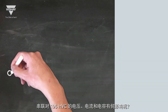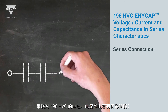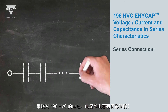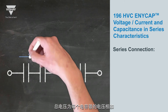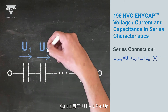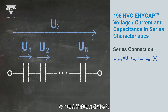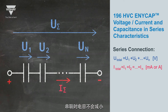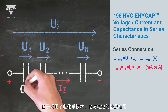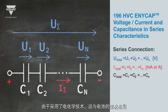How is the voltage, current, and capacitance for the 196HVC affected by a series connection? The total voltage will be added from each capacitor: U1 plus U2 plus UN will be the total voltage. The current is equal for each capacitor. The capacitance will not be reduced in a serial connection — it is the same behavior as for batteries, as a result of the device's electrochemical technology.